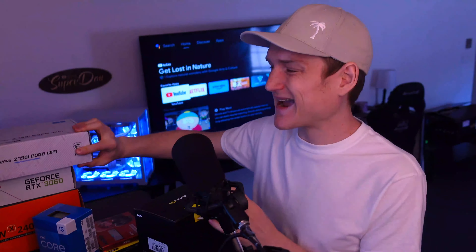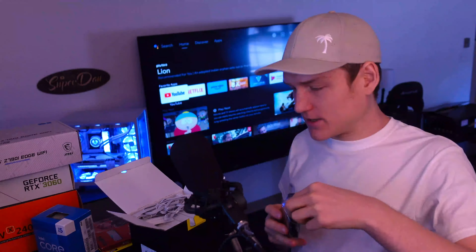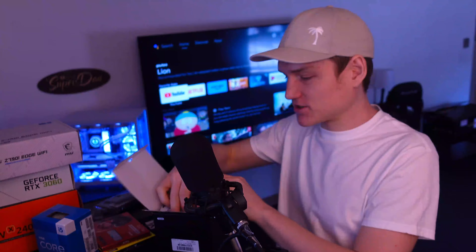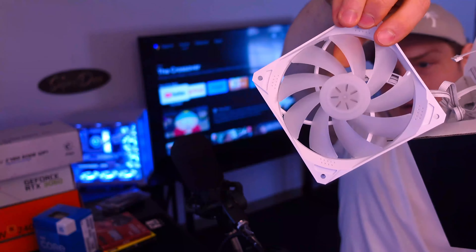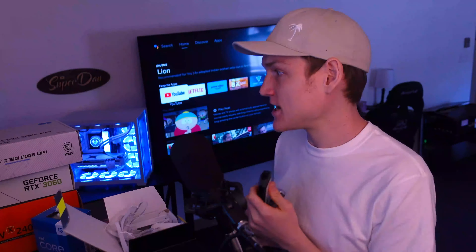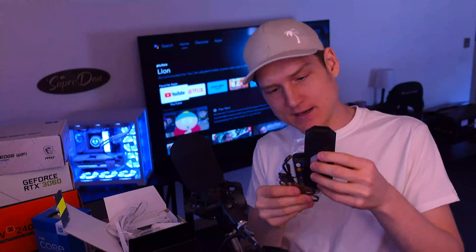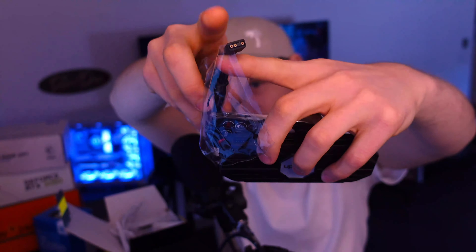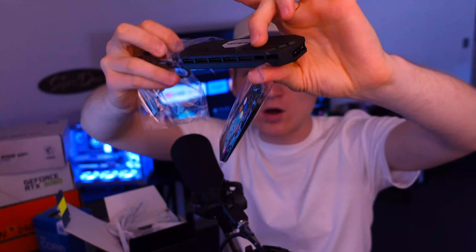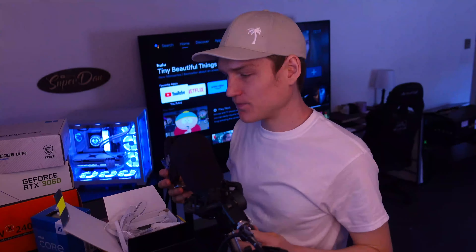I was a little bit nervous about getting this micro motherboard because of the way RGB works now. But when you buy fans that have a hub like this, they're super useful for micro motherboards — you can plug your RGB into the actual motherboard and then connect all the other stuff from there.